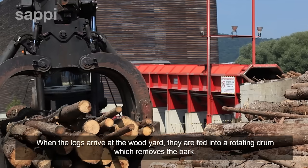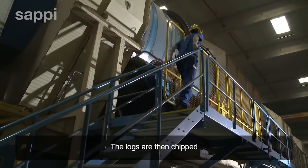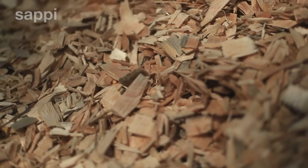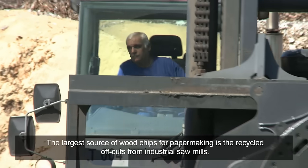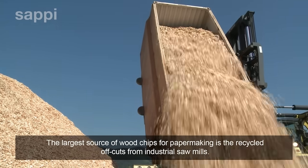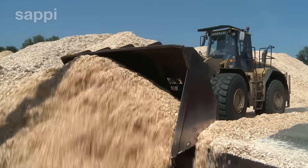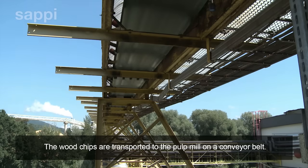When the logs arrive at the woodyard, they are fed into a rotating drum which removes the bark. The logs are then chipped. The largest source of wood chips for papermaking is the recycled offcuts from industrial sawmills. The wood chips are transported to the pulp mill on a conveyor belt.